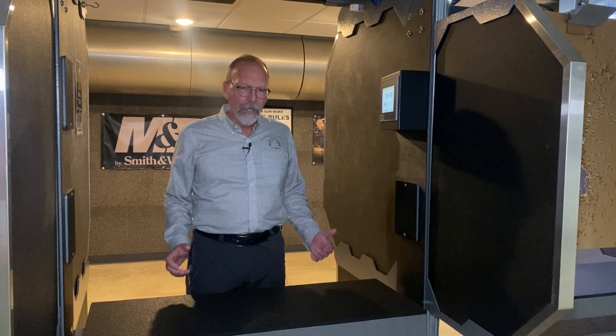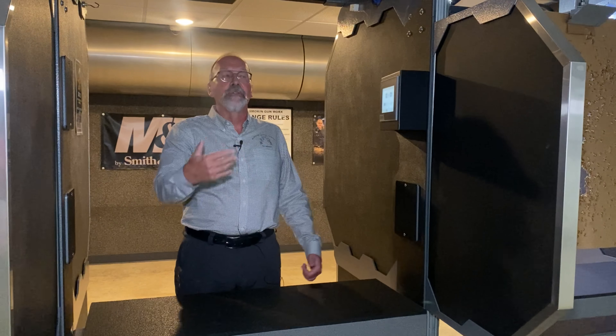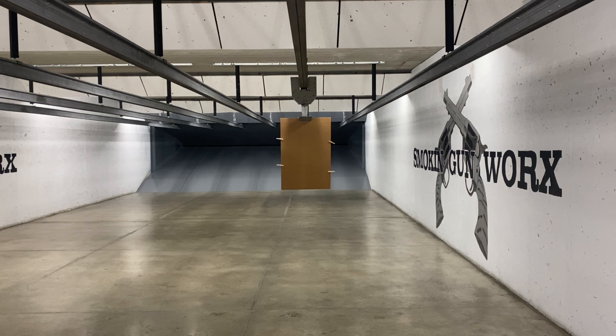Walking up, you can hang your target on the cardboard piece that's normally here, punch in the distance you want, and send the carrier out. We have plenty of lights, so you can see not only on your target but you can also turn on the booth lights and turn them up so you can see what you're doing right here at the range.